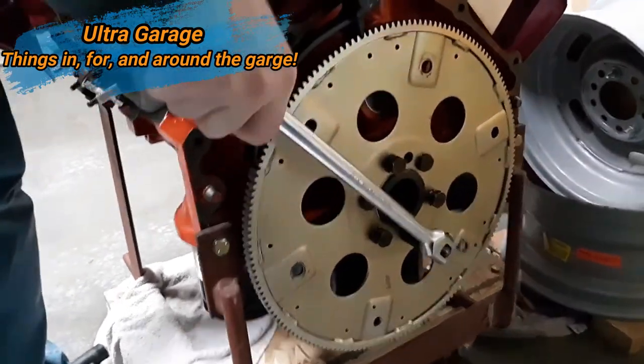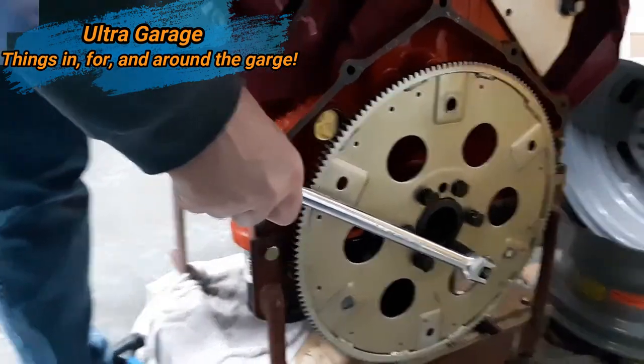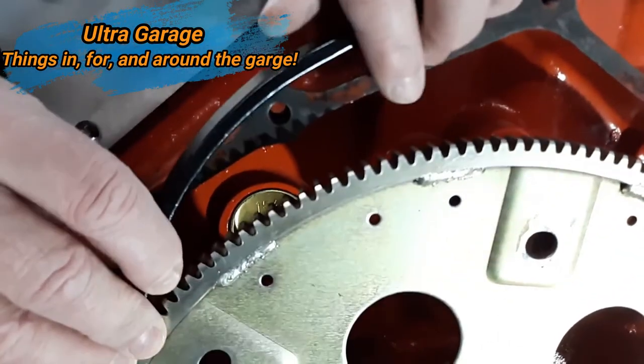It's fine for turning the flex plate, but you're gonna need two hands on it. It just isn't gonna work appropriately for this type of use. So watch the video and thanks.